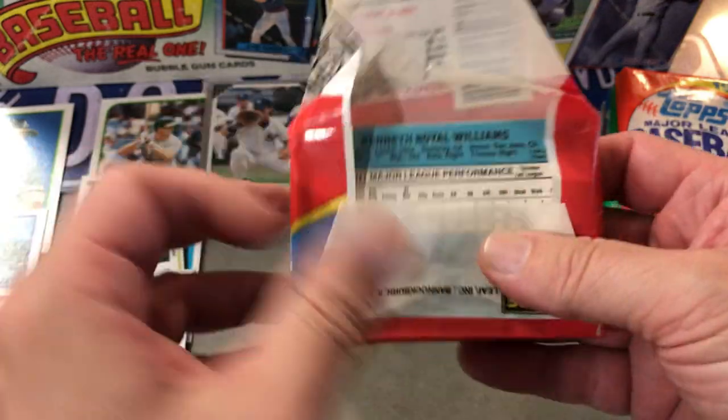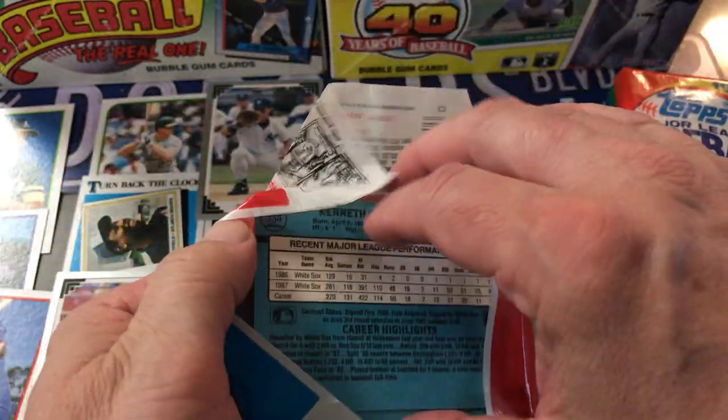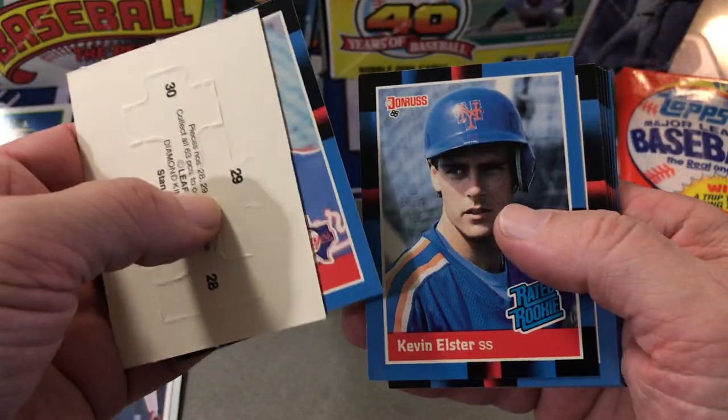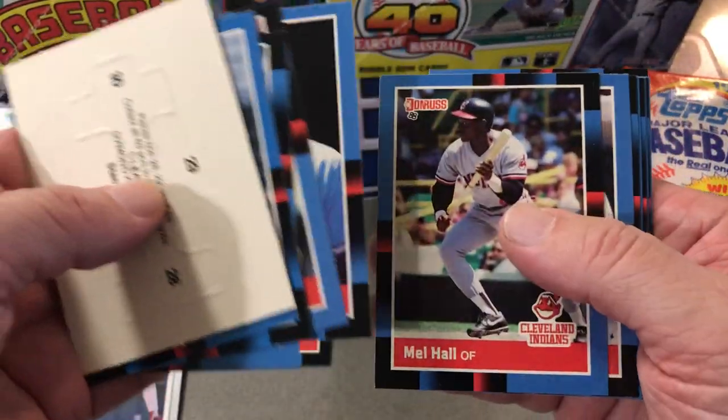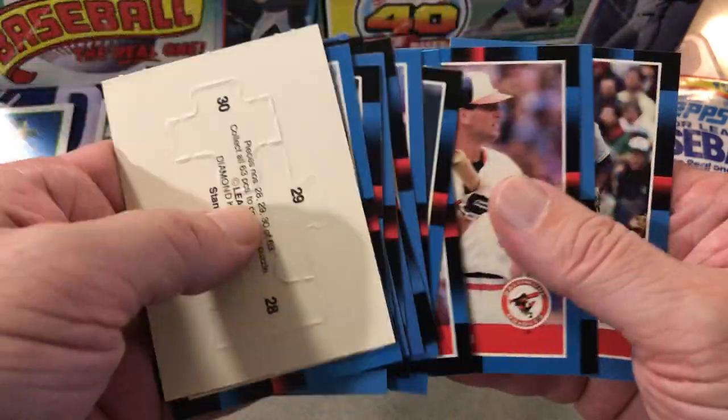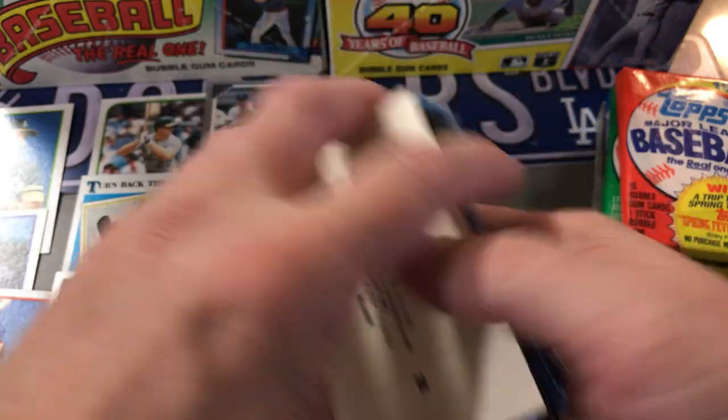So 88 Donruss. Notable rookies: Roberto Alomar, Mark Grace, Tom Glavine, Kevin Elster, there's Tim Raines, Bill Ripken. Not much there.